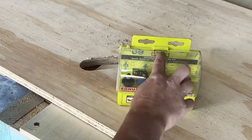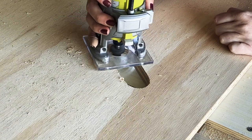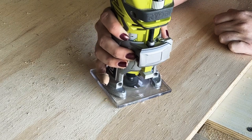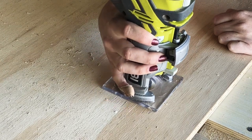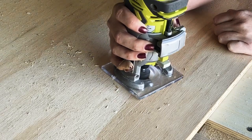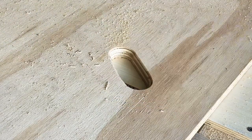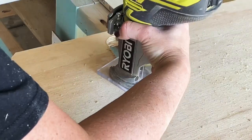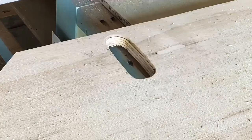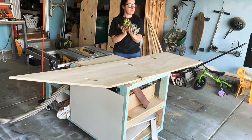Once this was done, I grabbed my RYOBI router and roundover bit and used that to smooth out the hand and foot holds. It did a really great job — it made them so smooth so that when my kids grab these holds it doesn't dig into their skin, making it a lot more comfortable for climbing and pulling. If you don't have a router, never fear — you can take your sander and use sandpaper to smooth out and round over the sides, so it'll be more comfortable for their little hands and feet.